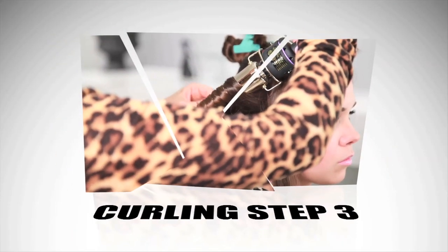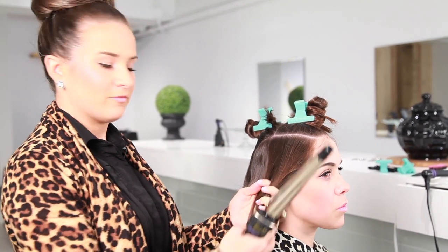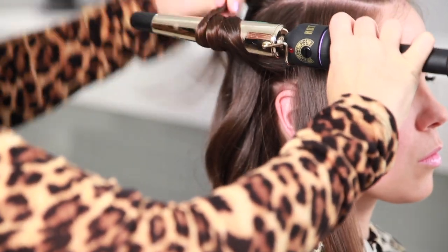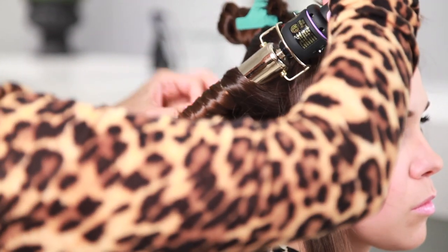Once you get to the section closest to the face, we're going to be making sure that we're moving away from the face. Sectioning into two pieces, you take your wand under, twist over like before, away from the face.